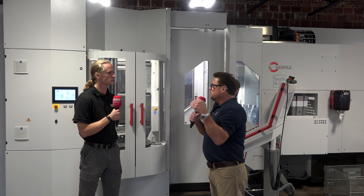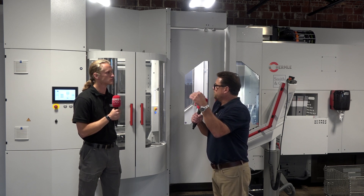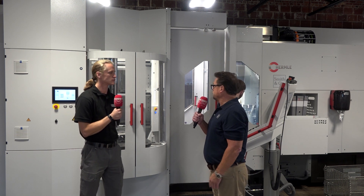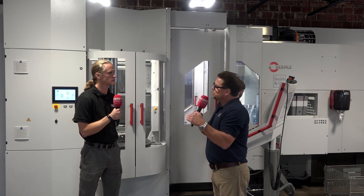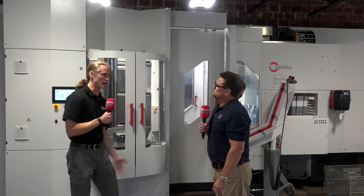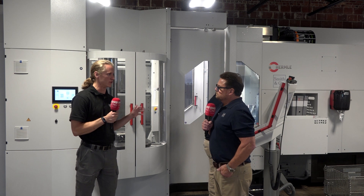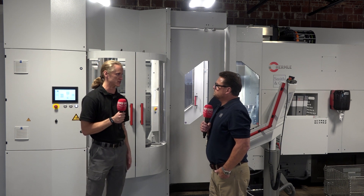Being more efficient obviously increases output but also brings costs down. There's a big cost upfront with any machine, but it's really worth spending that extra 25, 30, sometimes 40 percent or more. These machines will last 20 years — they're proven to last 20 years. It may be hard to swallow for smaller shops, but they would be better off in the long run. You get what you pay for with the coolant, your tools, your tool holders, your machines — and making that investment upfront will provide long-term success.